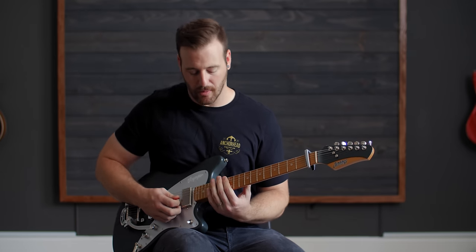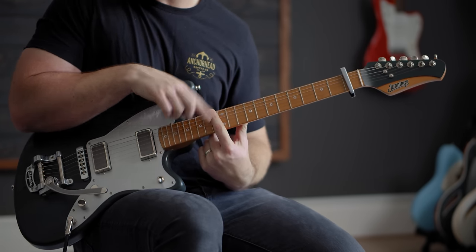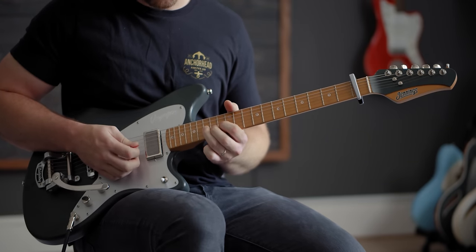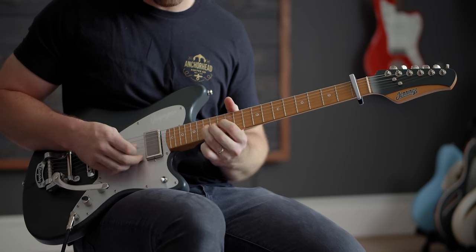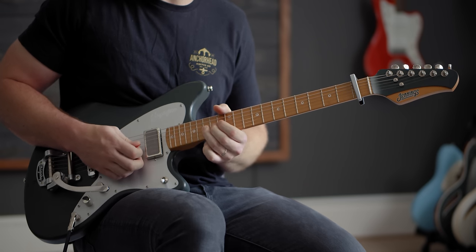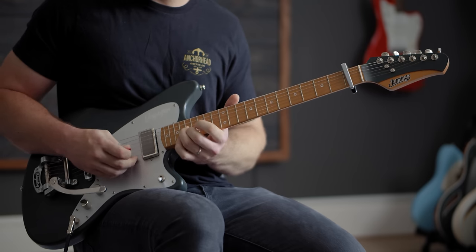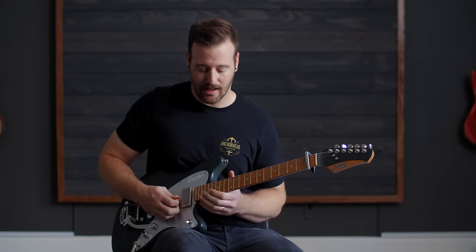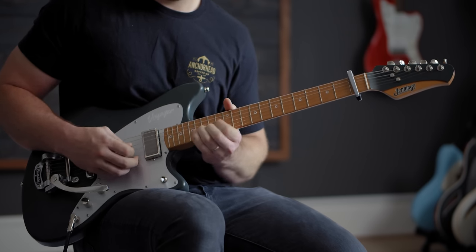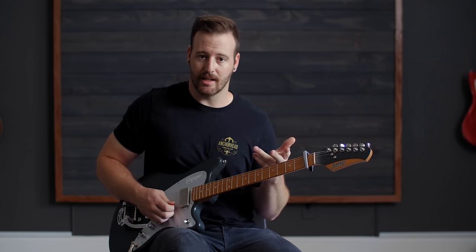So basically, if you look at your box, your pentatonic box is these four frets — 12, 13, 14, and 15. We're going to go to the 14th fret on the G string and slide up to the 16th, then to the 15th on the B string. Slide back down and do the same kind of thing again.